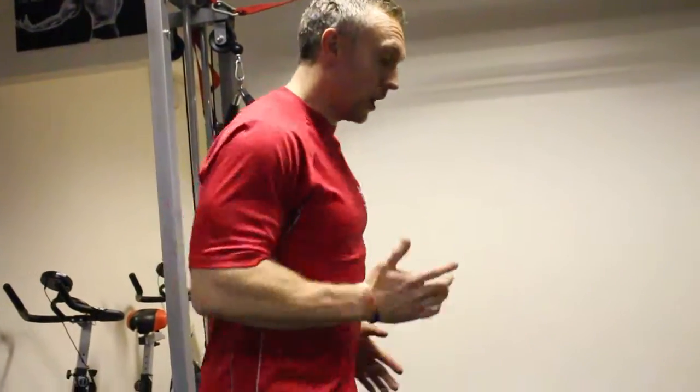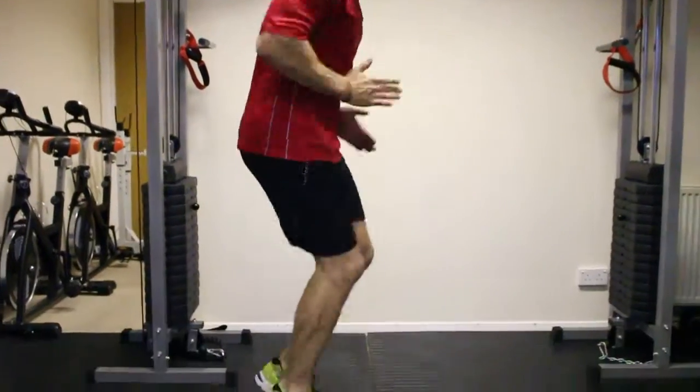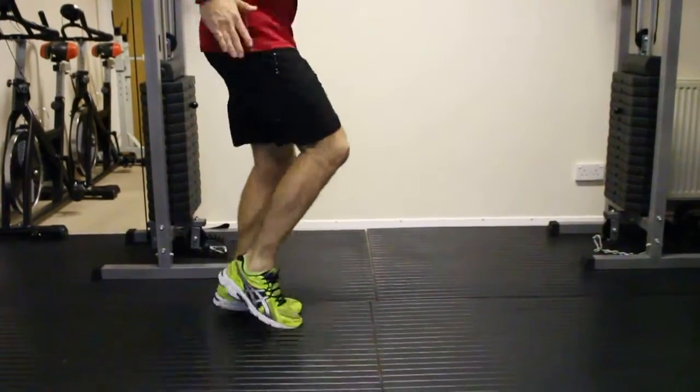So with the sprint jumps, you want to go as quick as you can, about 5 seconds. Then you squat, jump up — so we go again. Try and do that for 10 times.